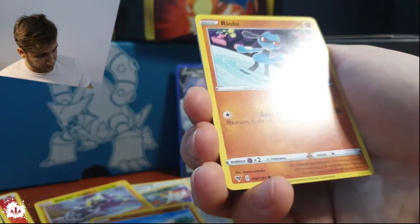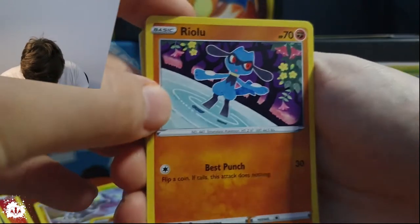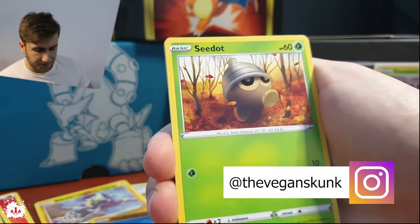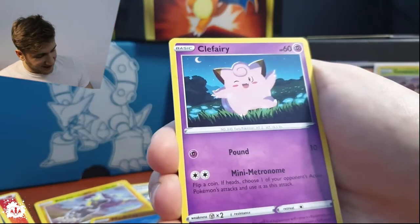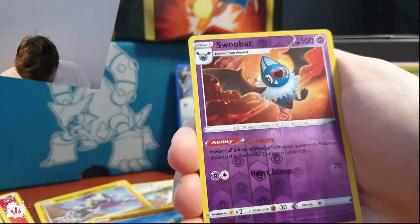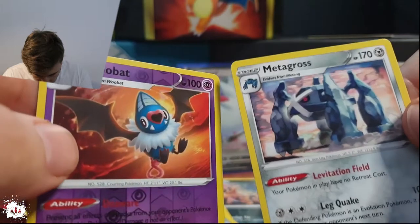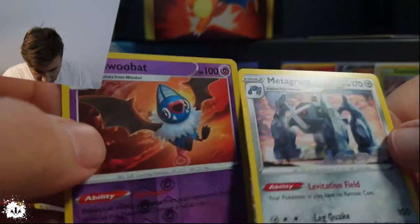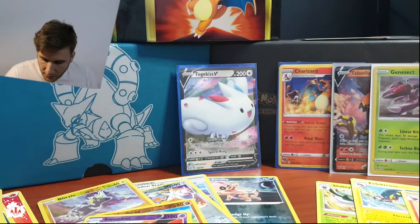A Nuzleaf — haven't seen this one in the wild, meditating in a pool. Clefairy — not bad, not really bad. There is an uncommon with a metal cross — that is solid looking. A metal card with 170 HP, Leg Quake — if it's an evolution it cannot attack next turn. That is solid.